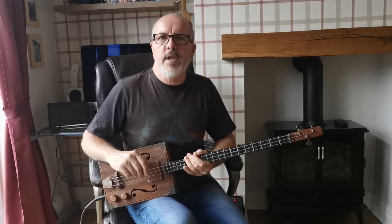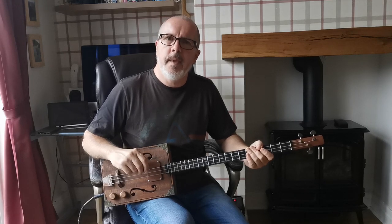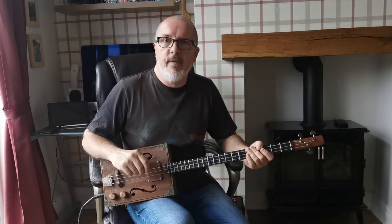So that was 'The Wind Cries Mary' by Jimi Hendrix adapted for three string cigar box guitar. I hope you found it useful. If you've got any questions or suggestions, please put them in the comments below and I'll look forward to seeing you on the next one. Bye for now.